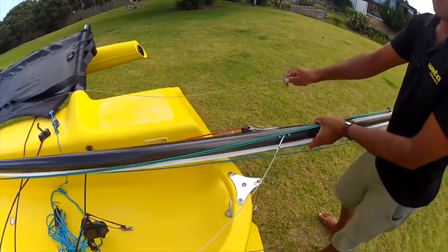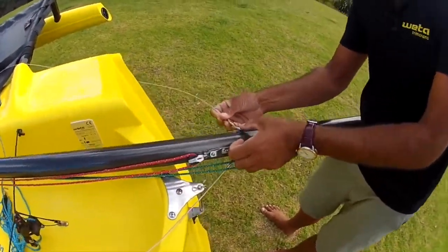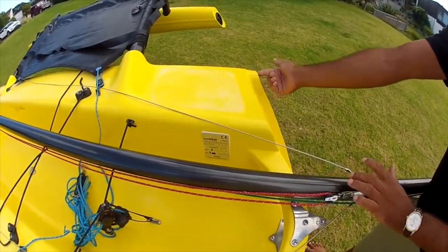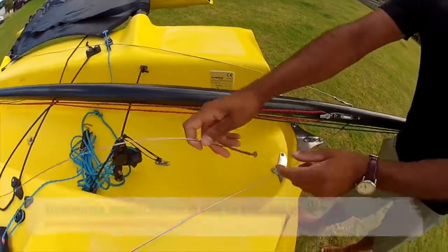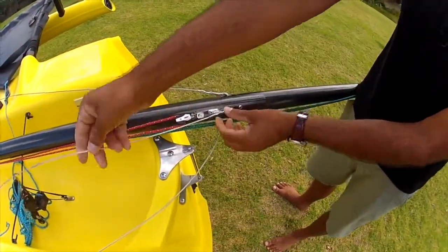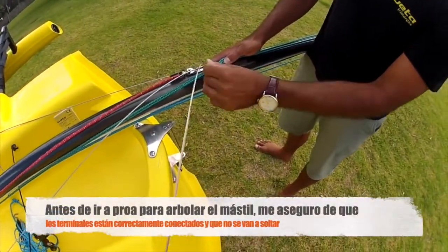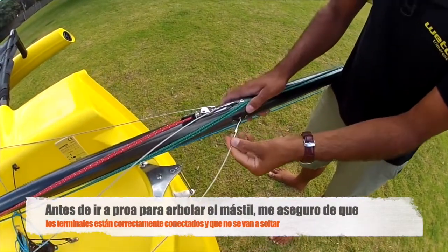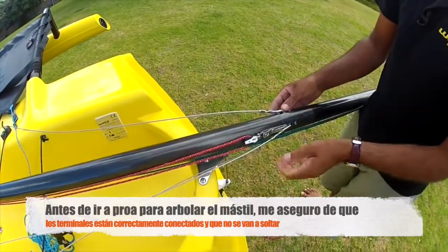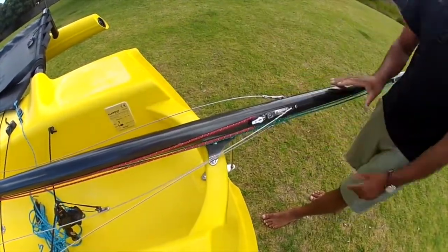Grab the other side stay, roll the mast over — same deal — make sure jib and spinnaker halyards are in front and the side stay goes there. You'll see I just flipped that over the back corner of the boat, which is a common problem people catch on. Then the forestay goes in — you can put the spinnaker halyard on either side. Before walking to put the mast up, make sure all the T-balls are in correctly — they should be tight down and nice and straight — so there's no risk of them falling loose.